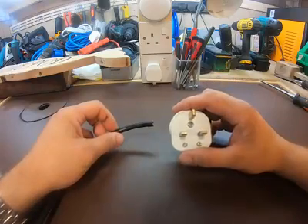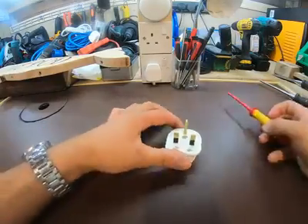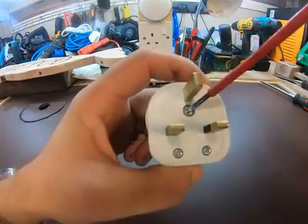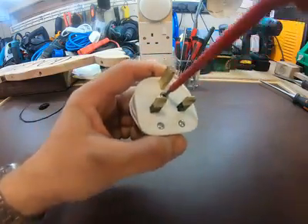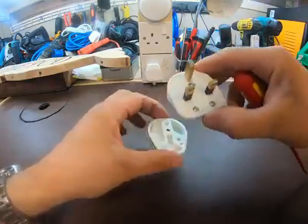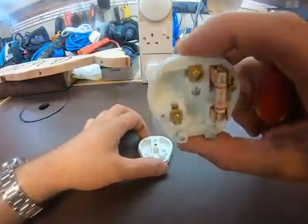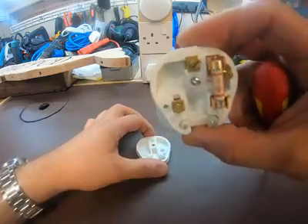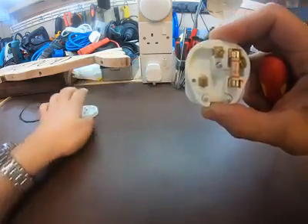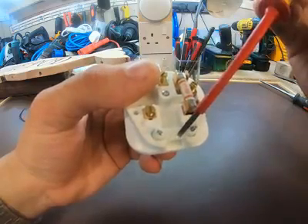The first thing you need to do is loosen this screw here, which will gain you entry to the plug. The screw shouldn't fall out — it actually holds in place — but if yours does, it's a good idea to put it somewhere safe with the cover, as you'll be coming back to that later.